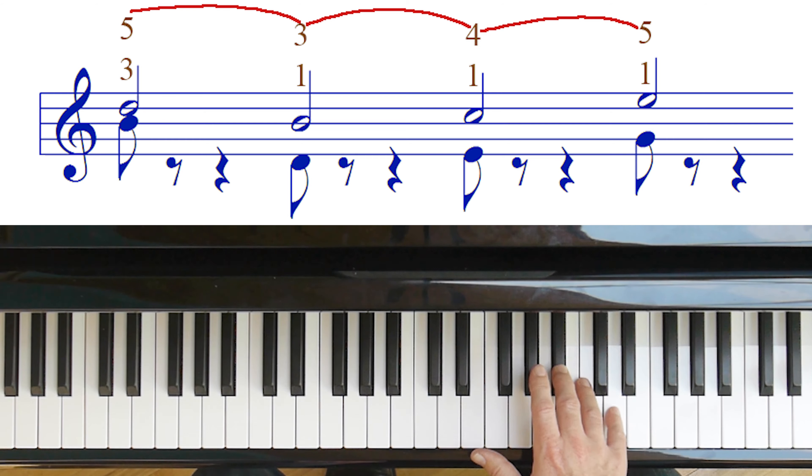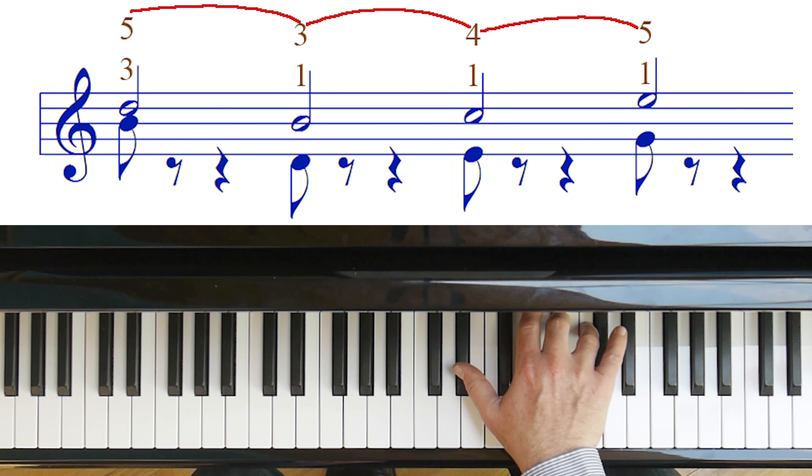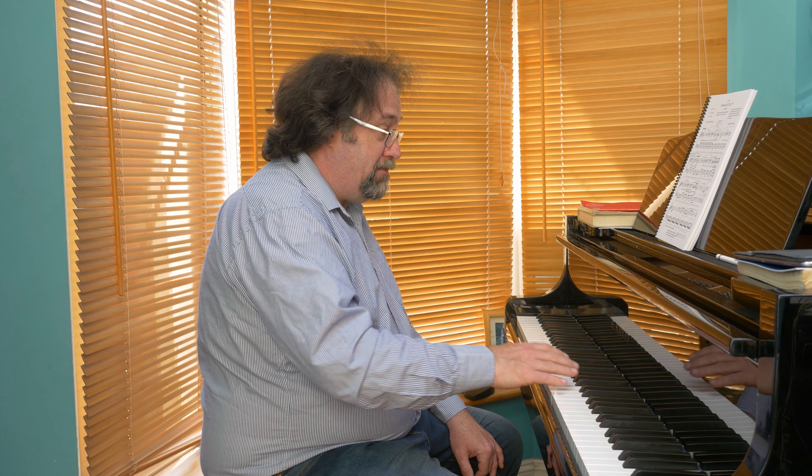The next stage is to try and do the same thing but with the notes more simultaneously played. But I'm still letting go the alto early. And finally, when you add the pedal, that will sound so much better.